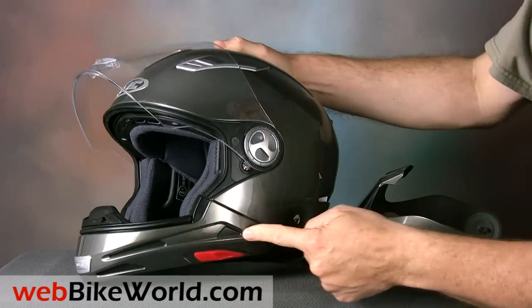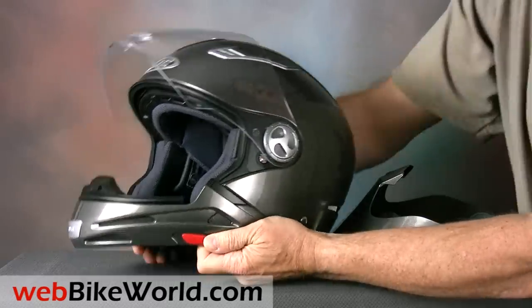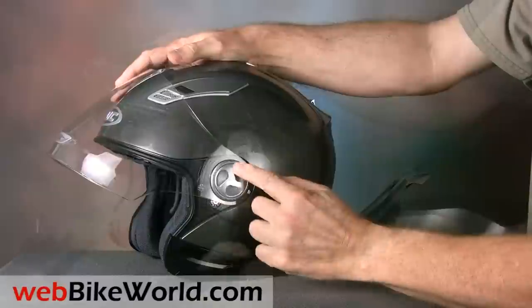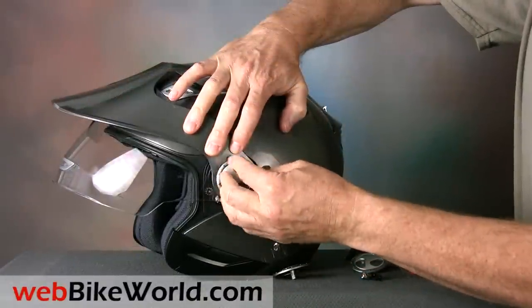The chin bar comes off with a set of sliders on either side, revealing an open face helmet. The peak can now be installed by unscrewing the large round holders on each side, but don't lose them — the helmet only comes with one spare.